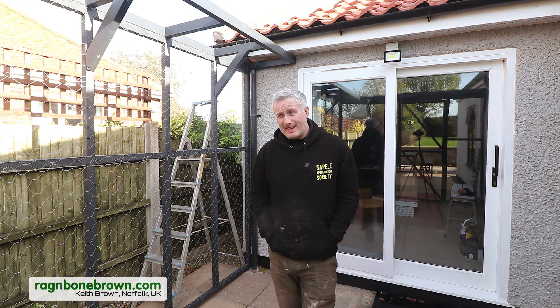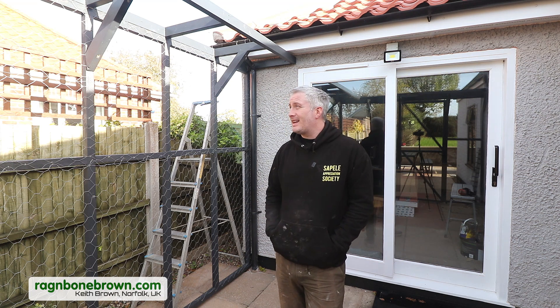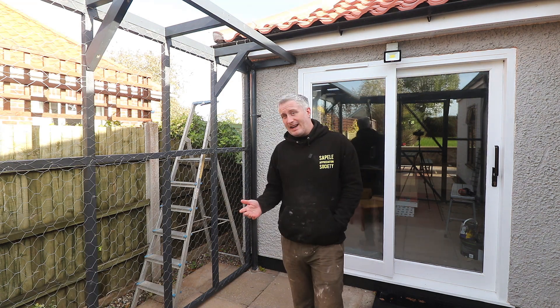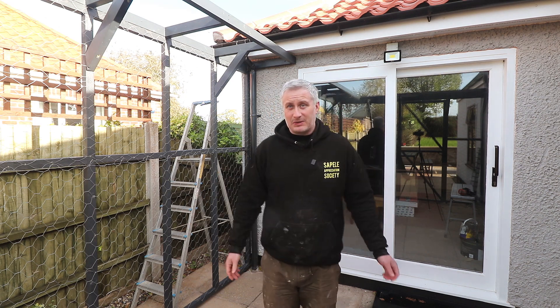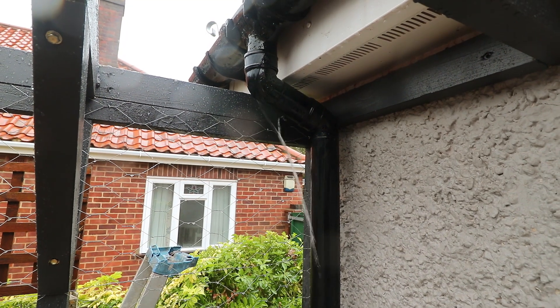The problem with being a homeowner is that if it's not one thing it's another. I was out here the other day trying to finish up the roof of this catio enclosure. It started raining and so I was doing a mad dash trying to get all of my tools into the house as quickly as possible, and then I spotted something with this downpipe here.